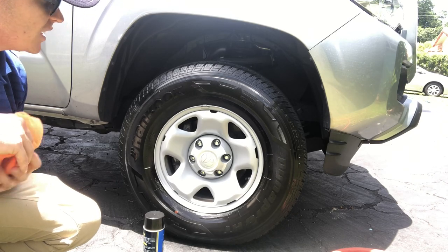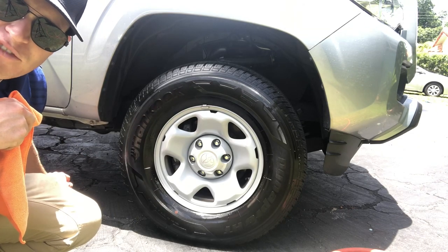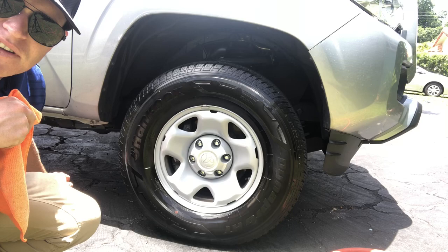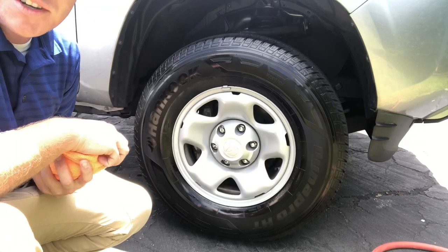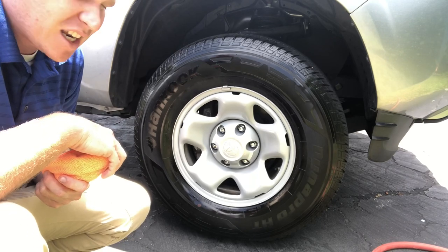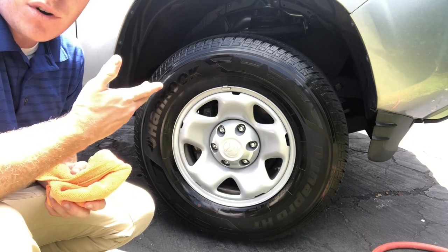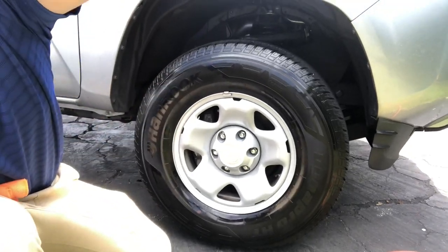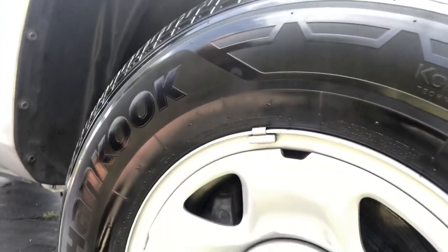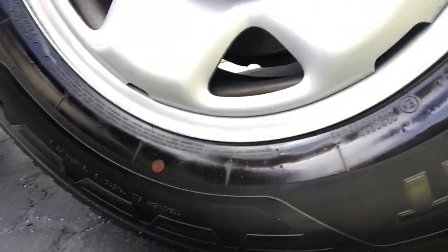It's been a couple of minutes and the tire already looks very good. I'm going to step away and let it cure for about 10 to 15 minutes. Actually, it ended up sitting for close to 45 minutes — I had some phone calls to take care of. But this is the product afterwards, the ending result. Let's take a quick look at it — it has a nice shine, looks great, very glossy.